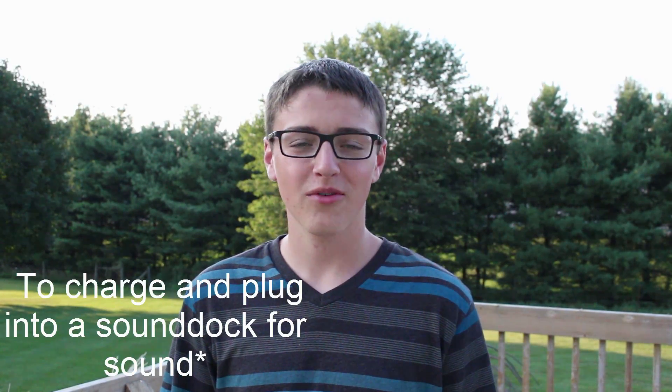This product from BMR is called the Bluetooth Music Receiver. It claims to have a 75-foot range and can be plugged in through a 30-pin USB cable from Apple, and can also be plugged in through a 3.5mm headphone jack. I'm going to be testing whether it has the range and works how it says it does.